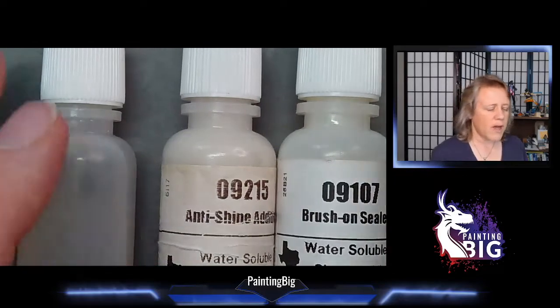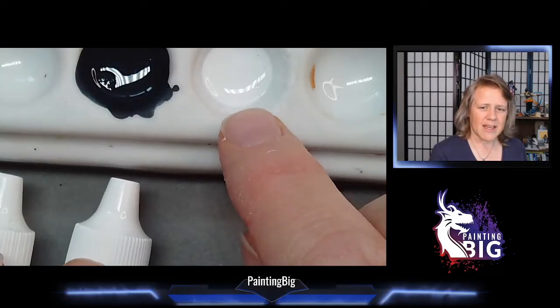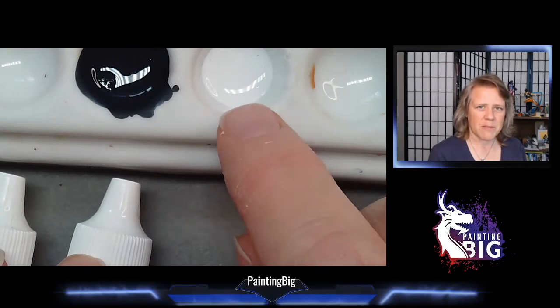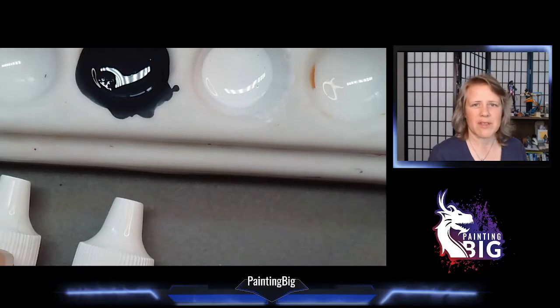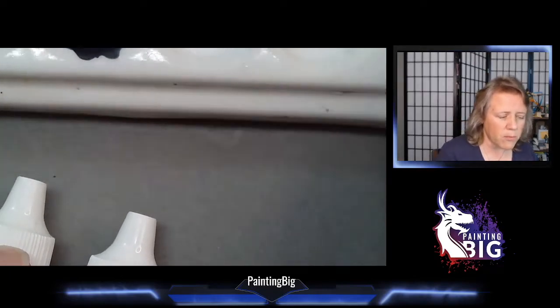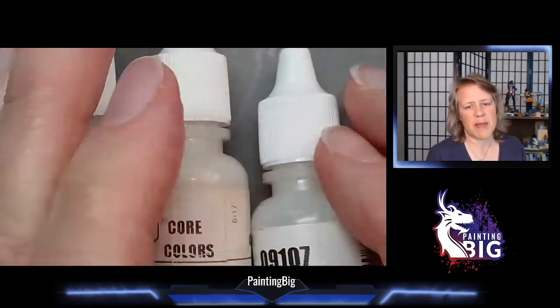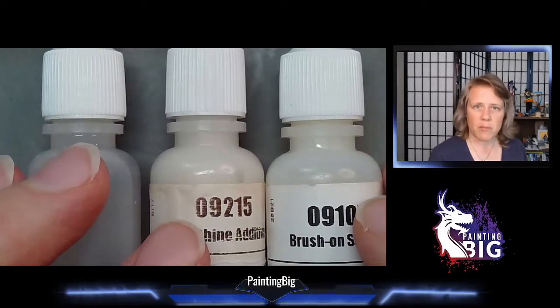So why would you use flow improver? It does two things. One is it keeps your paint in consistency when you thin it on your palette. Sometimes when you thin a paint with just water you'll notice that it separates and it's hard to keep in solution. Flow improver helps to keep your paint in solution when you thin it.